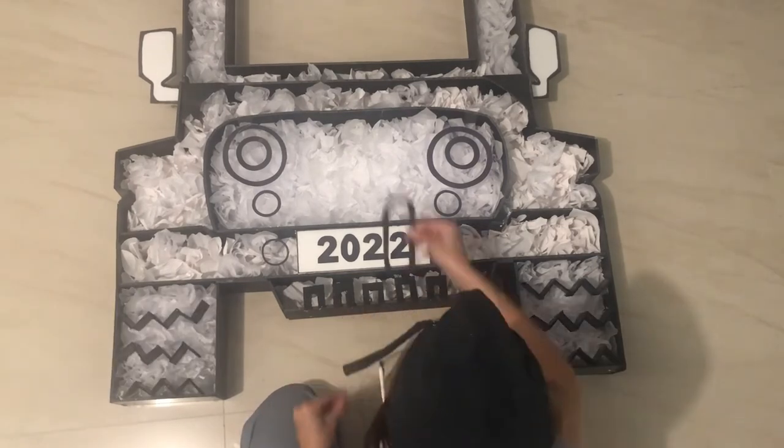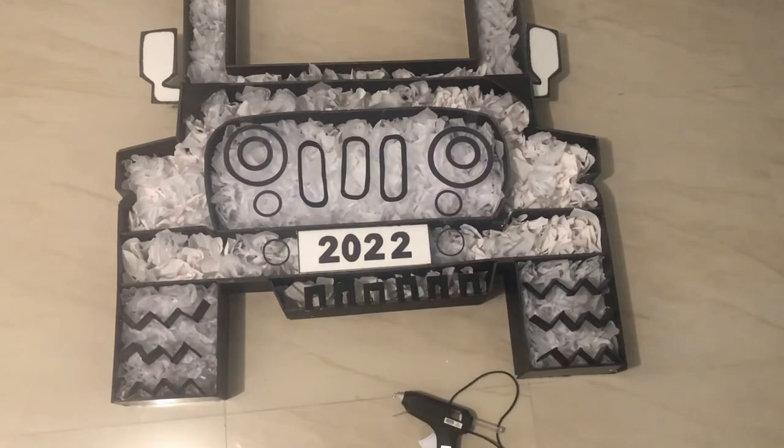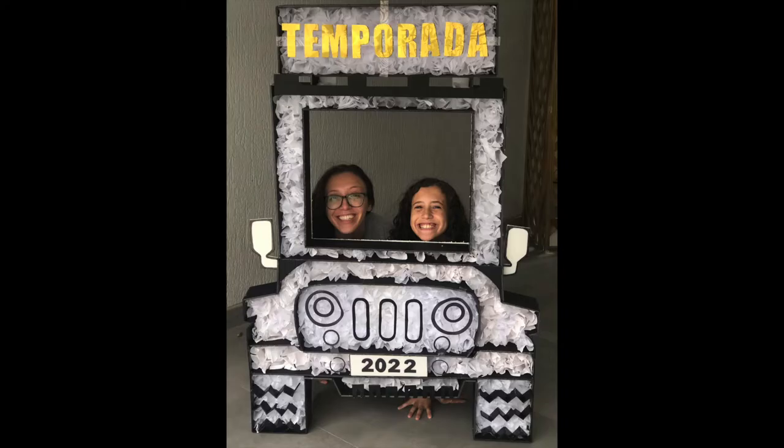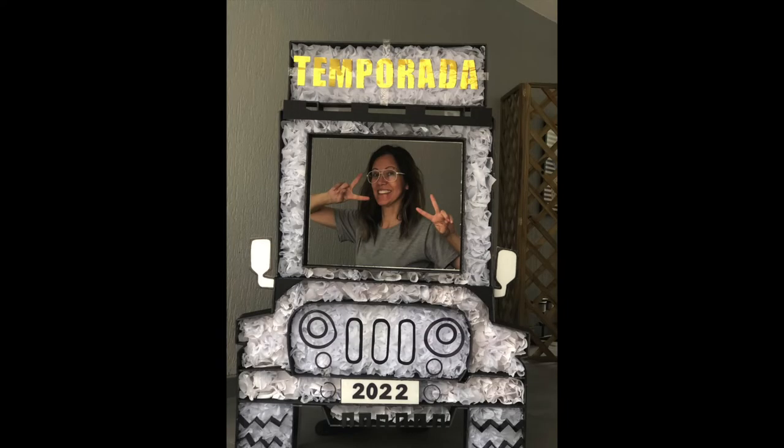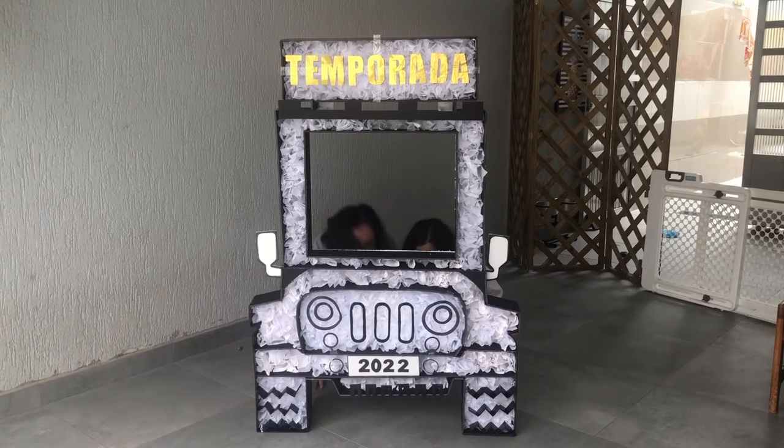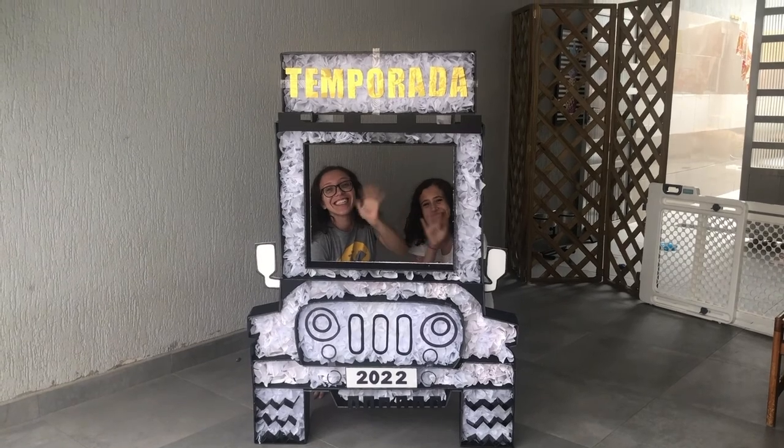Once you've added all of the details, look how nice it looks! We're gonna make the most of it and take some photos before we take it to the event location. It turned out really cool and fun. I hope you enjoyed this — lots of love to you all and see you for the next video, bye!